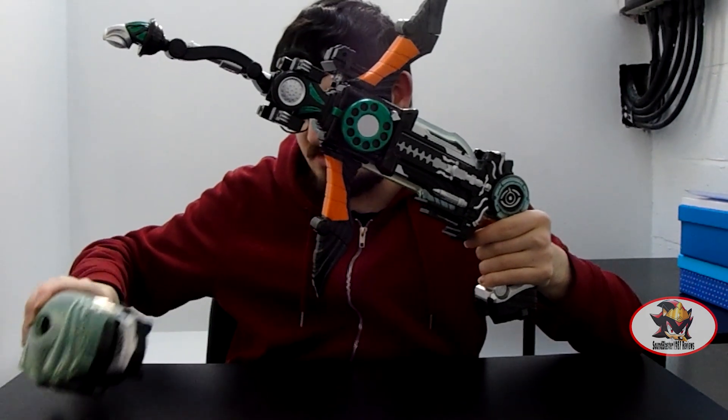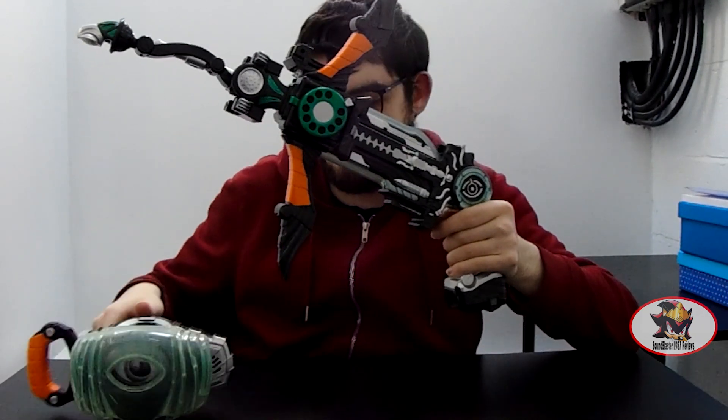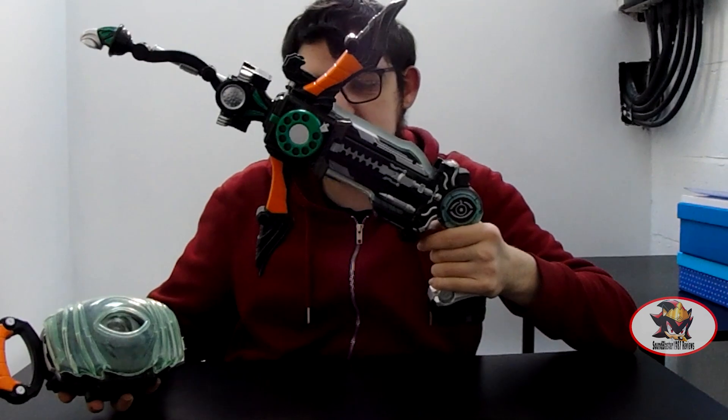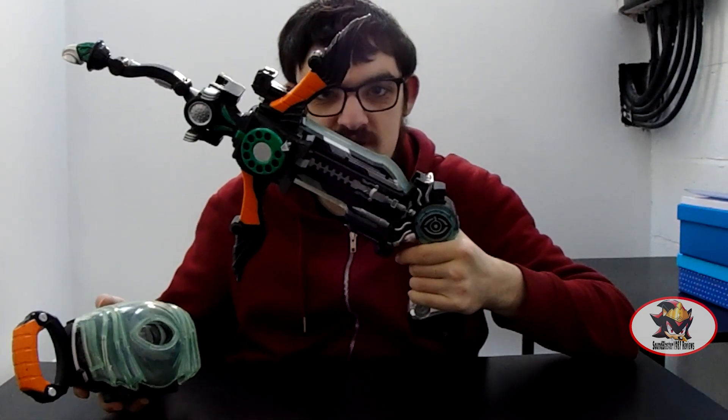We can also use the Ghost Driver to activate the magnetic eye contact finisher attack. It doesn't have to be switched on the Ghost Driver for this to work. Headphone warning and fictional firearms warning for those watching.